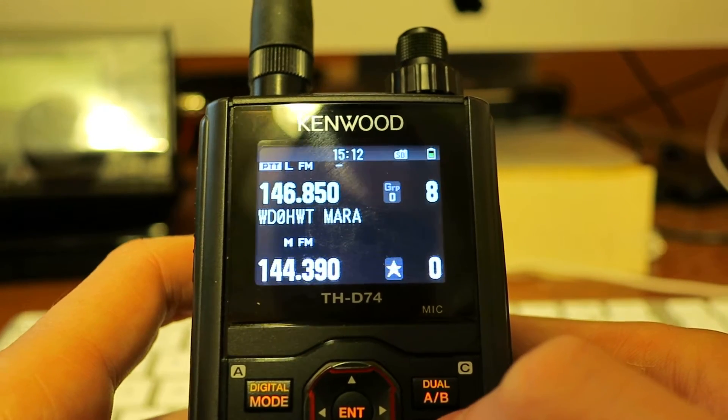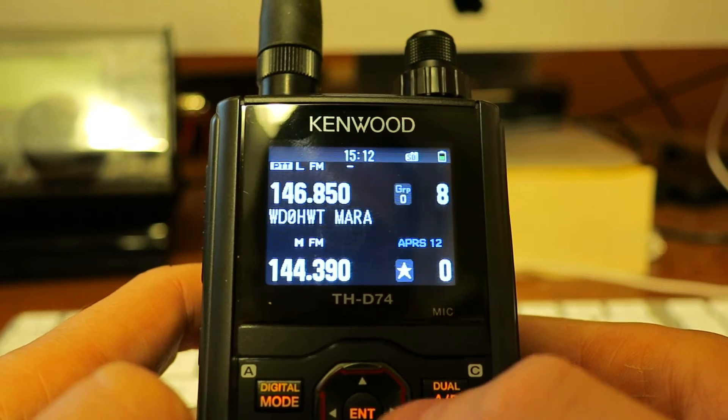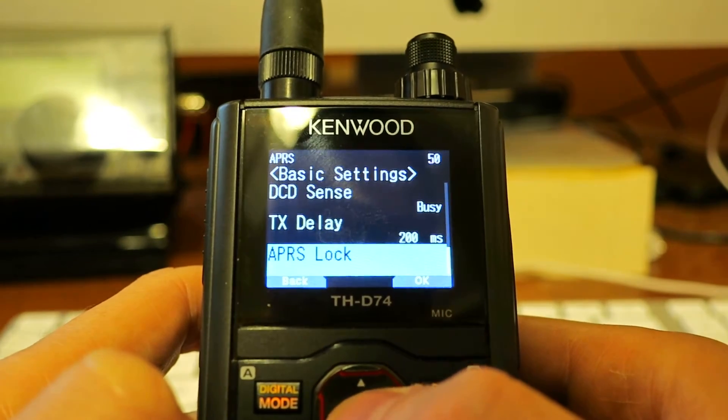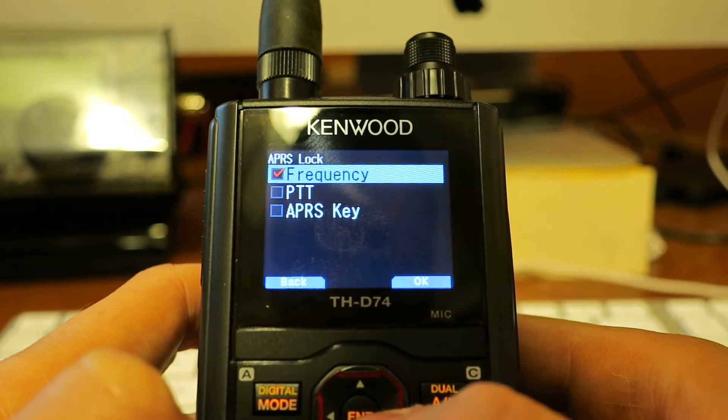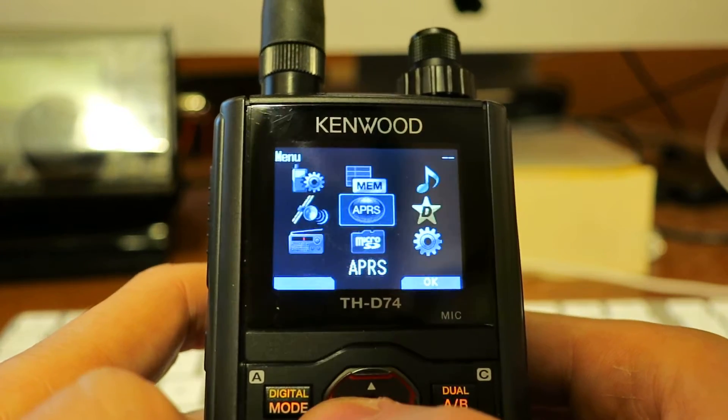Just as a demo here, I'll turn on APRS on Band B, and if I go into menu 509, you'll see that APRS lock is turned on for frequency. And backing out...